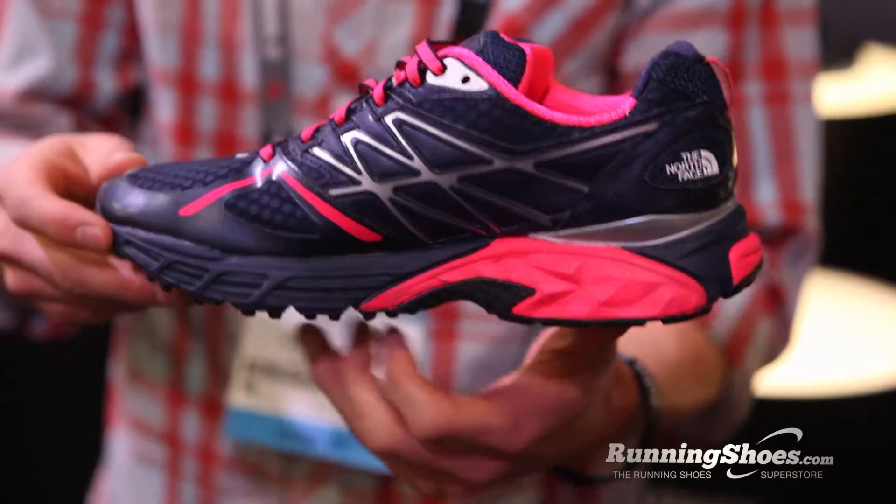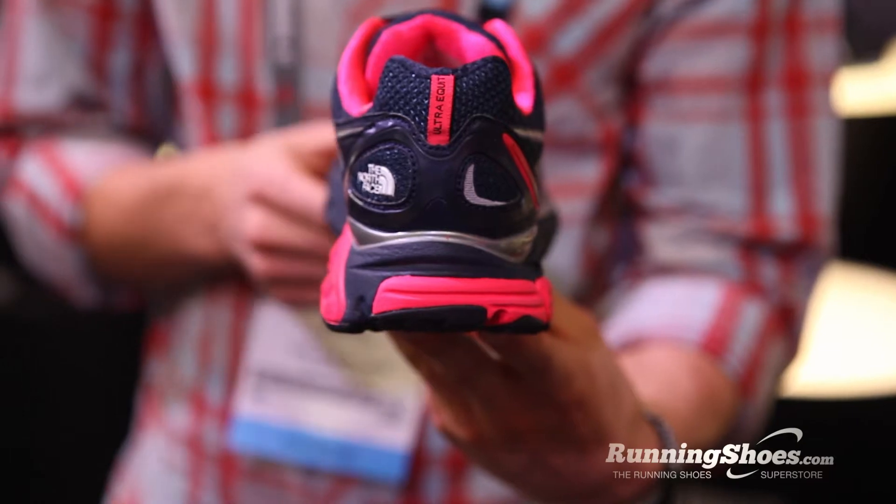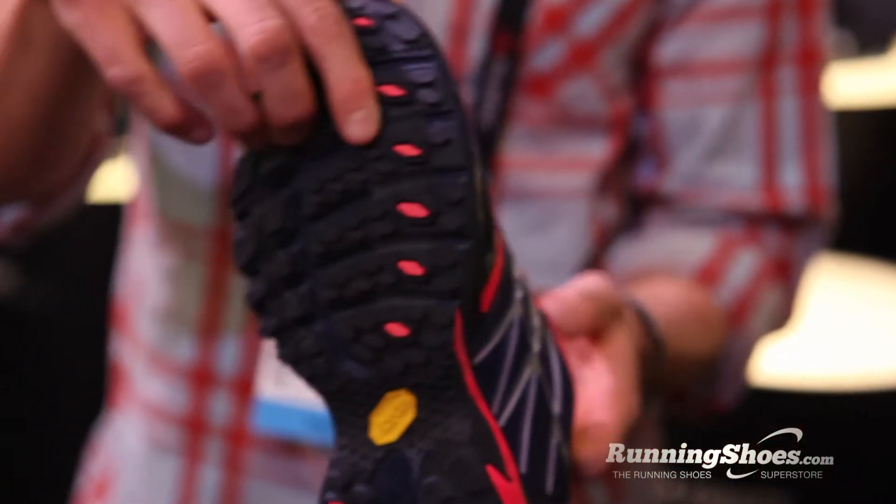This shoe has a traditional medial post on it, but is tuned for both the road and the trail. The other thing we focus on is weight — a Men's 9 weighs in at 8.9 ounces, which is insanely light considering the amount of support that it provides.